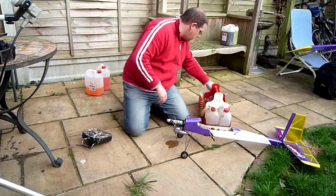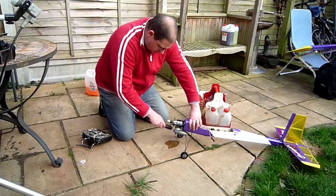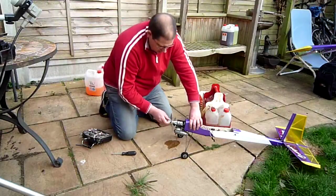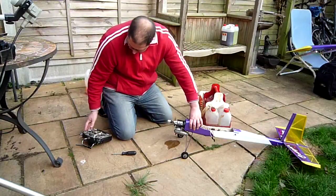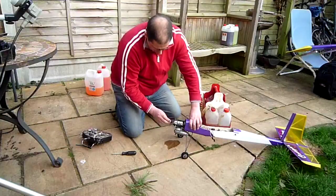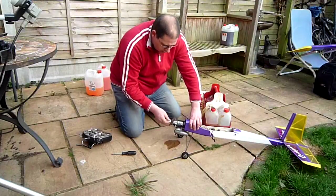That was too good to be true. We'll try a flick of the screwdriver. I think it fired then. Give it a little bit of thread on. It's firing — bear with me. Come on. I don't want to use an electric starter. I refuse to use an electric starter.